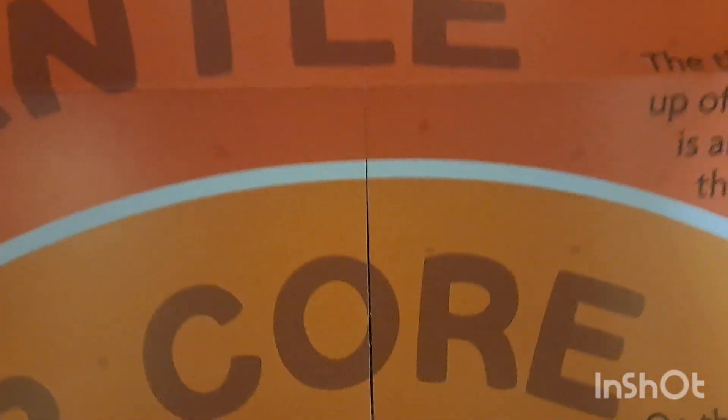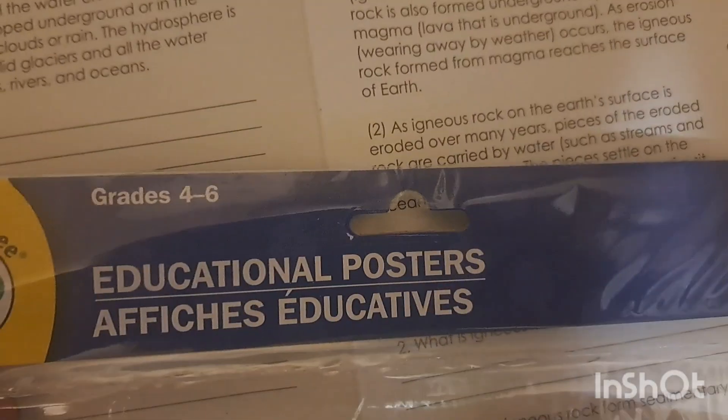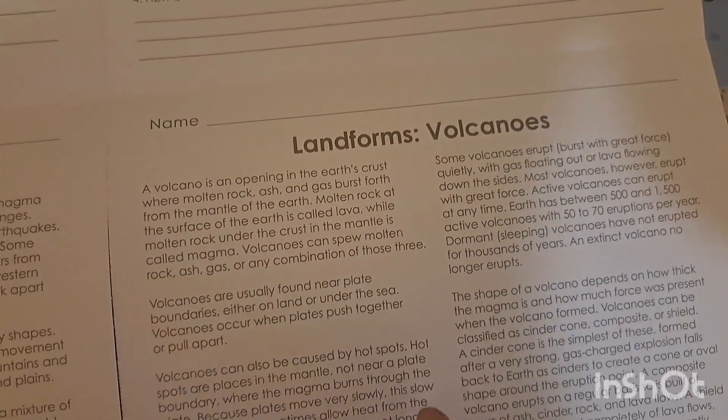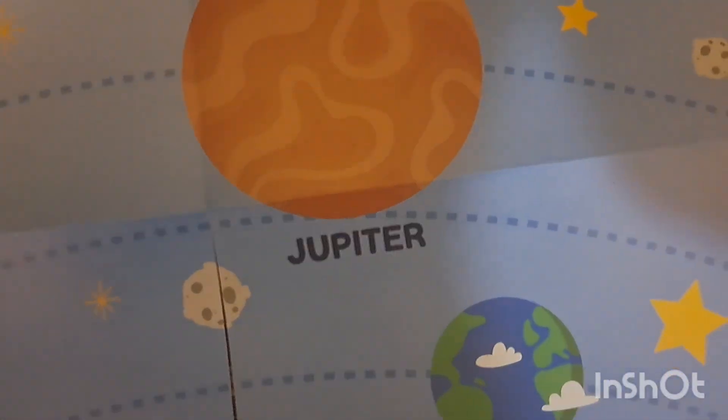With these posters you do have to add just a little bit of tape to keep it together, but I absolutely love them — they're always nice large posters. There's the solar system one, and on the back side there's like a little worksheet where you can read the information and fill in the questions. This is perfect for older kids — this particular one is for grades four to six, but we can still discuss the information. We're going to be doing a volcanoes lesson, so we'll be reading this information when we do volcanoes.